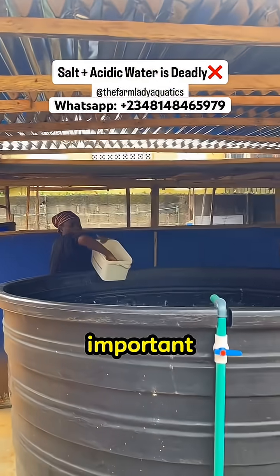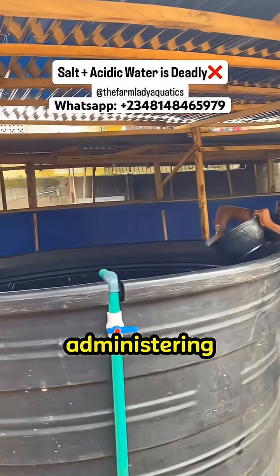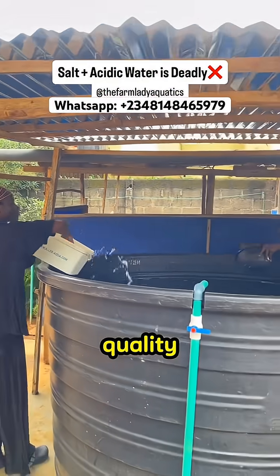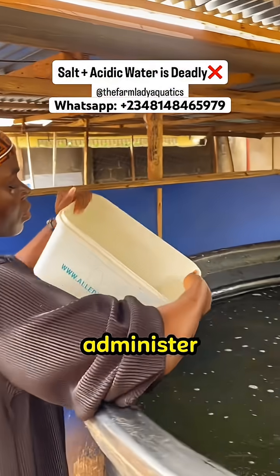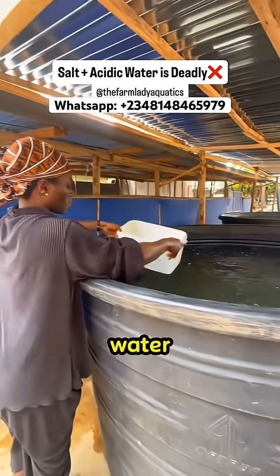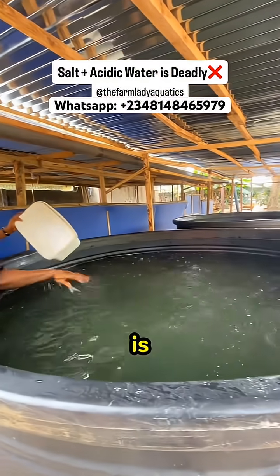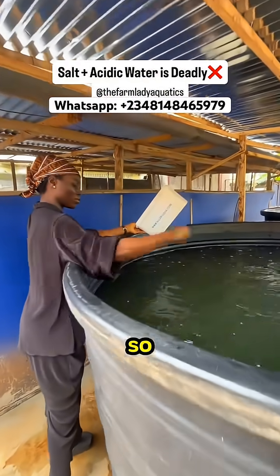It's very important that you take serious care when it comes to administering salt to your fish. Water quality is also a very great determinant before you administer salt. That is why I always talk about water quality. When your water is acidic, it directly affects the gills and the skin of your catfish, which are responsible for balancing salt and water in their system.